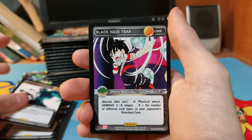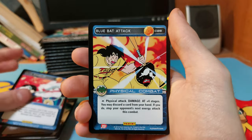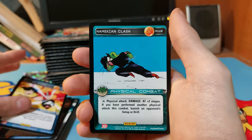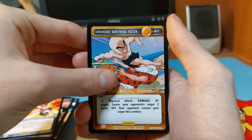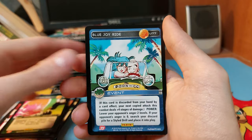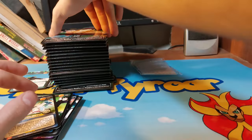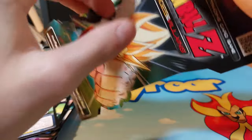Cards include: Nail, Black Radiant Drill, Black Overpowered Attack, Black Hair Trap, Blue Cover Up, Blue Bat Attack, Namekian Clash, Orange Saiyan Spin Kick — that was a rare by the way — and Blue Joyride. These are cool looking but hard to open.